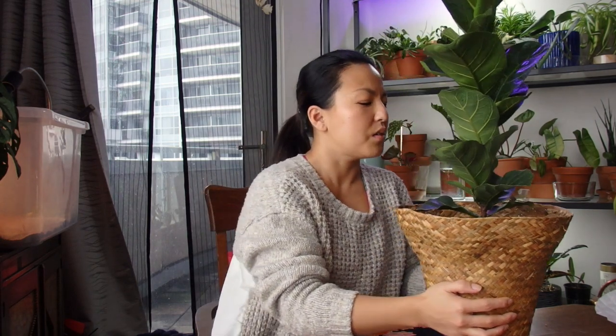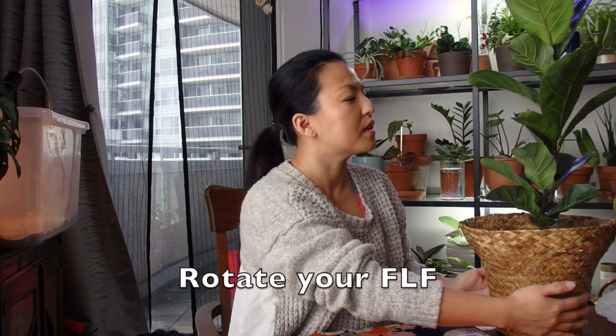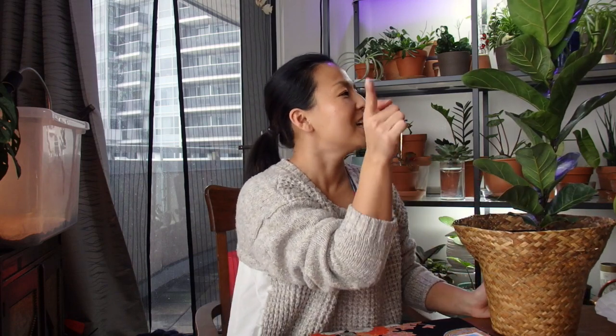You also want to rotate the plant about once a week, because they tend to grow towards the sun. If you don't keep rotating it, it will lean toward the light instead of growing straight up. Mine has a slight lean but is still mostly upright. I want to branch it out in the future, but I'll wait until it reaches about five feet tall — probably next spring.